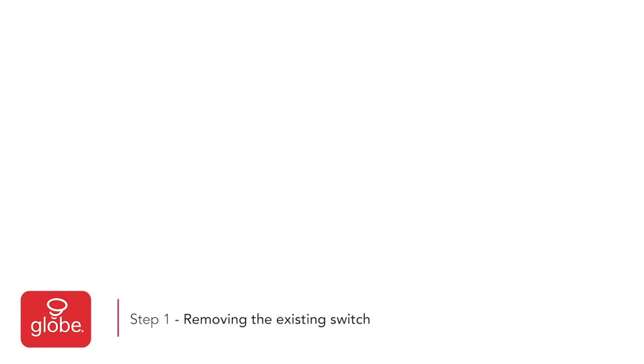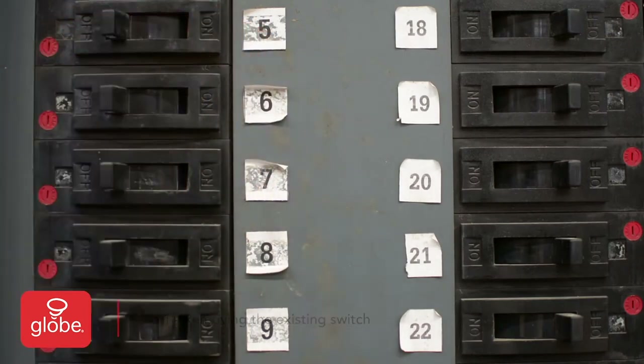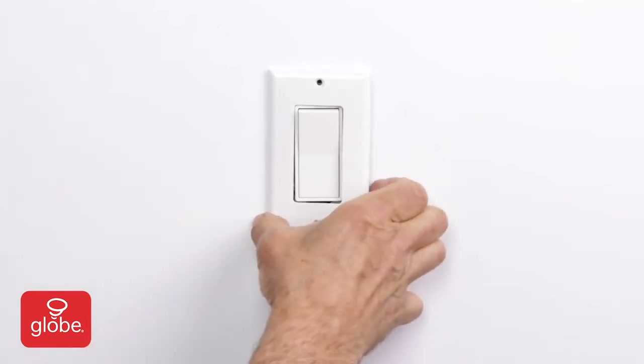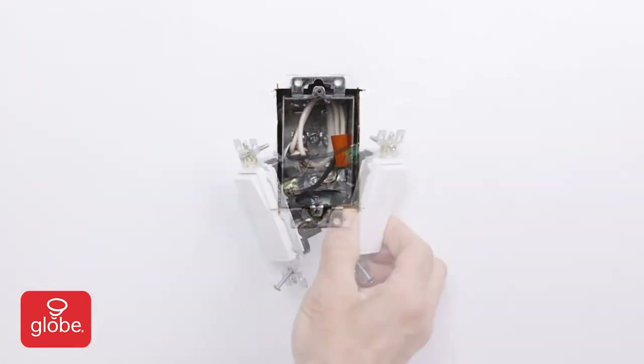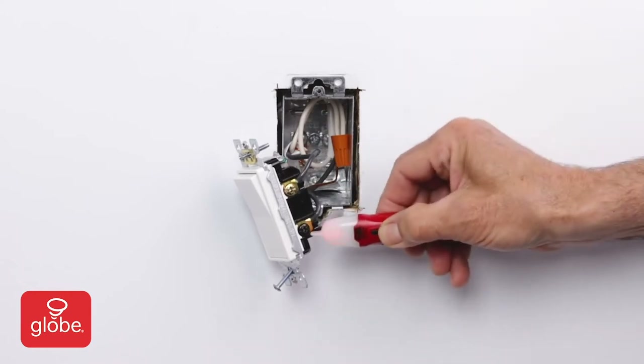Step 1: Removing the existing switch. First, turn the power off on the circuit breaker for the switch. Remove the existing wall plate. Unscrew the existing light switch and pull the switch out of the wall. Double-check that the power is off with a non-contact voltage tester.